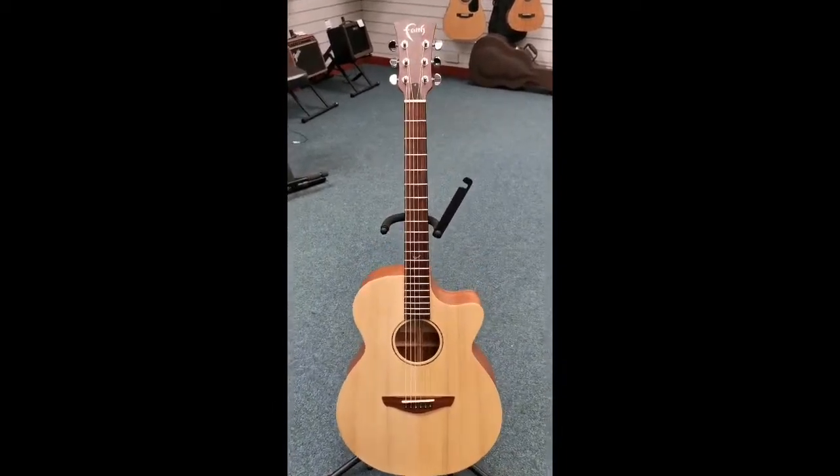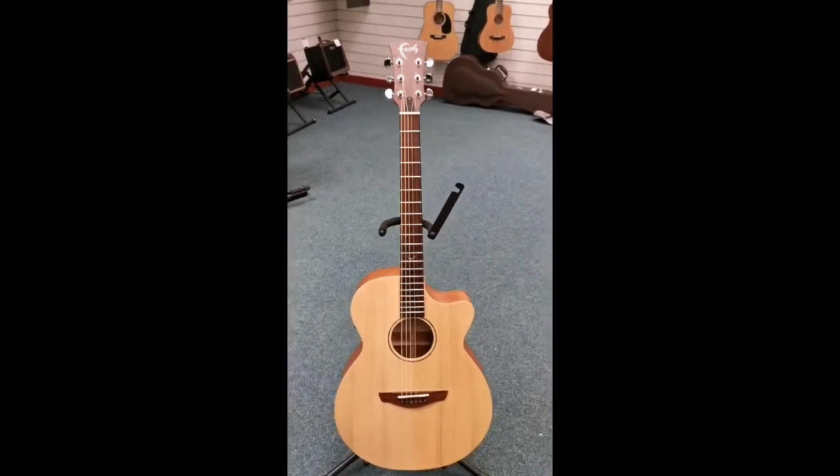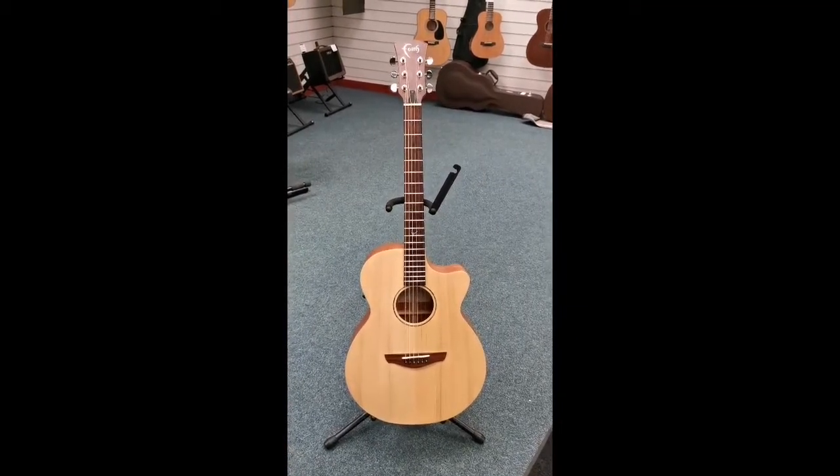First of all, it's about a year old, so it's not very old. But specification-wise, it's awesome. We have a solid spruce top, we also have solid mahogany back and sides.